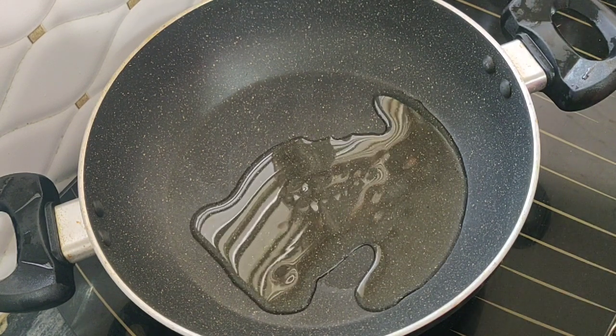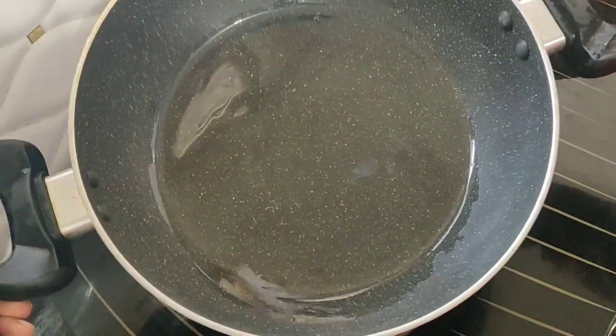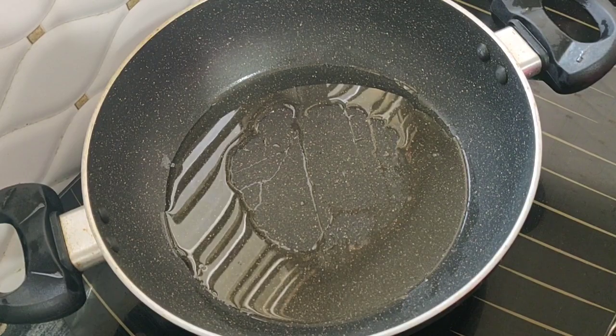First, I will set a little oil and heat it in the pan. Then I cook it and roast it a little bit in the pan.